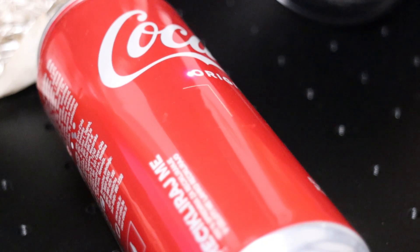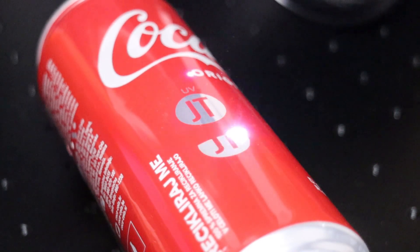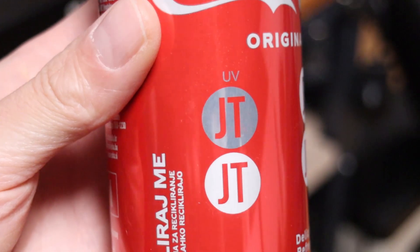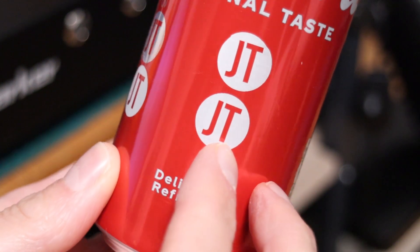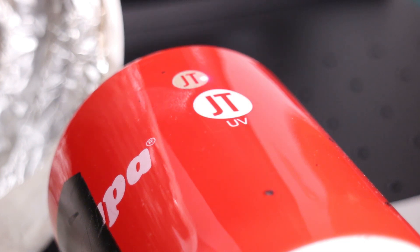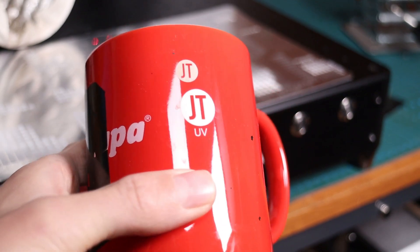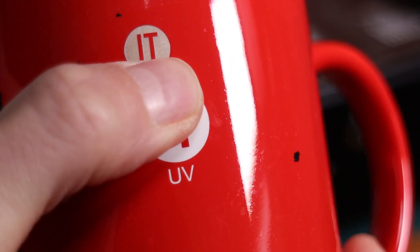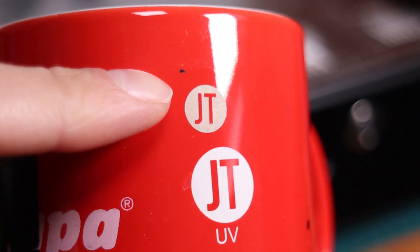The UV laser can also be used to remove paint from drink cans. For the first engraving, the settings were adjusted to remove only the paint, revealing the bare aluminum underneath. The second engraving used higher power, which also marked the aluminum, creating a white frosted look similar to what I achieved with a fiber laser in a previous video. The UV laser is also highly effective on ceramic cups — it completely removes the paint, exposing the shiny ceramic surface below and producing a crisp white engraving.